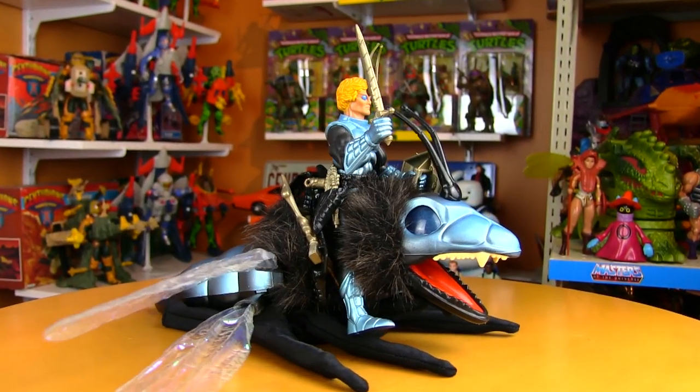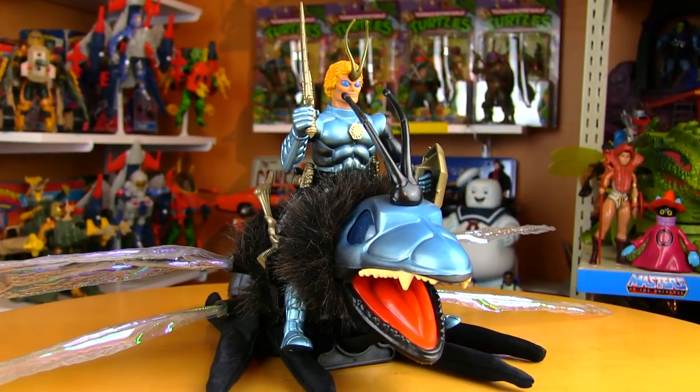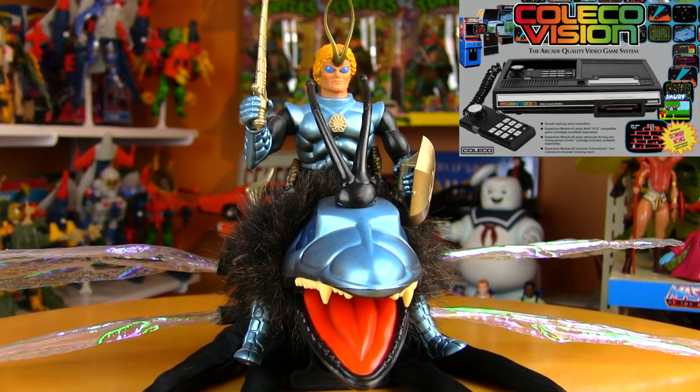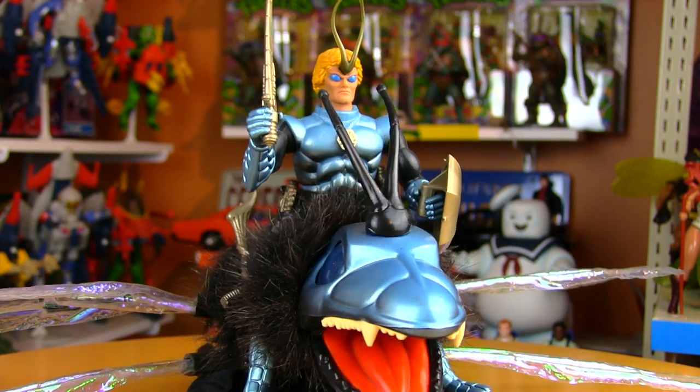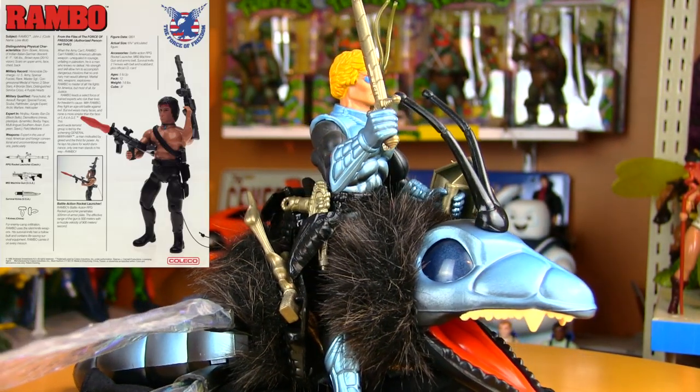Coleco put some really cool stuff out in the 80s — not just the ColecoVision video game system, but the Sektars were one of my favorite toys to have as a kid, as well as their Rambo Force of Freedom line.